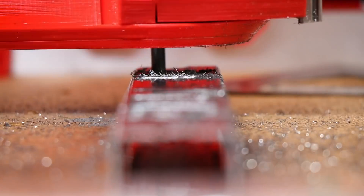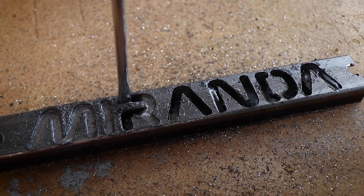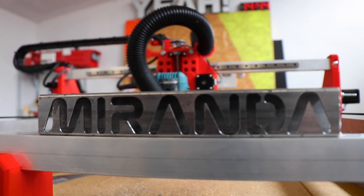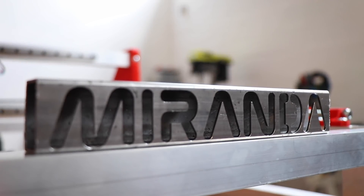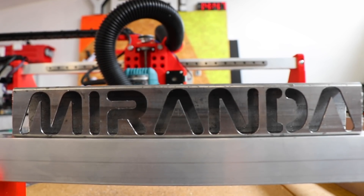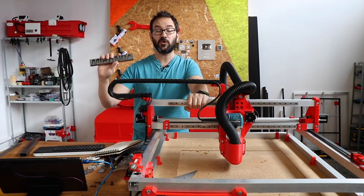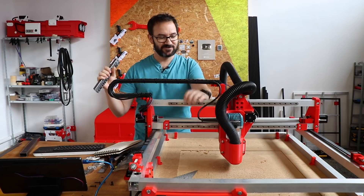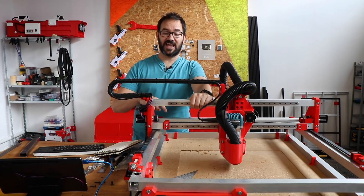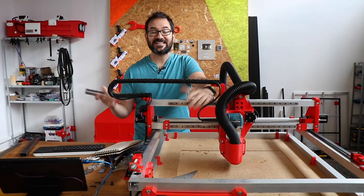All right, let's do that. Mission accomplished! We can cut 1.5 mm steel — it took around 45 minutes and I'm super happy with this machine now. I've left a link in the description for this machine and the previous version, whether you want to go with speed or strength, and that's it for this video.